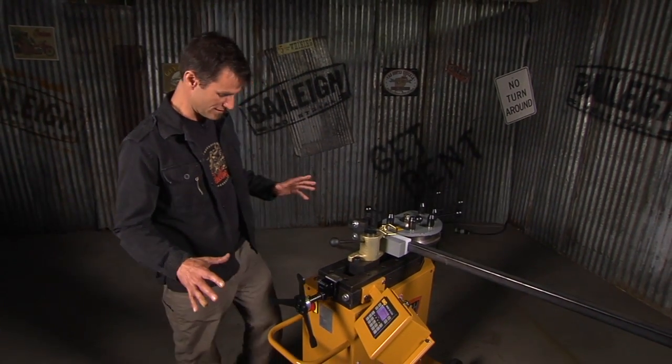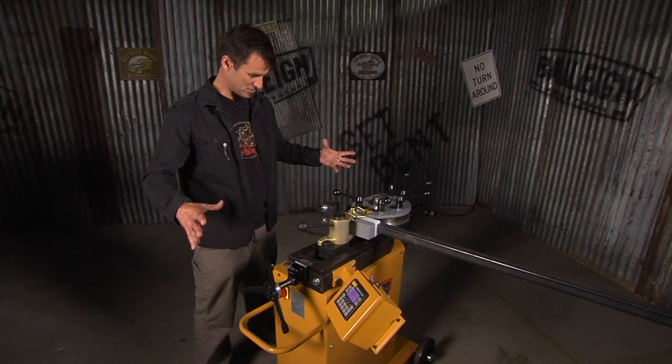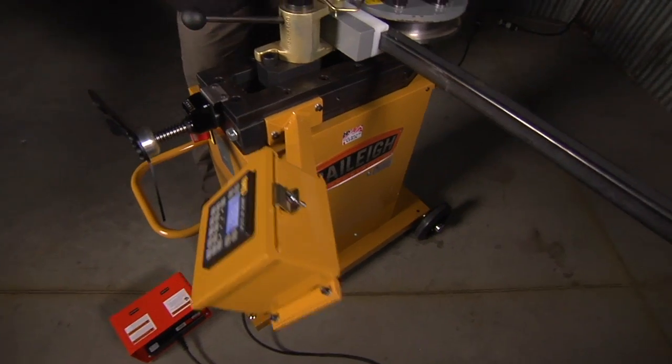One of the things I like about it too, even though you get all this accuracy, you get a lot of power, and it allows you to have such a small footprint for such a powerful machine.